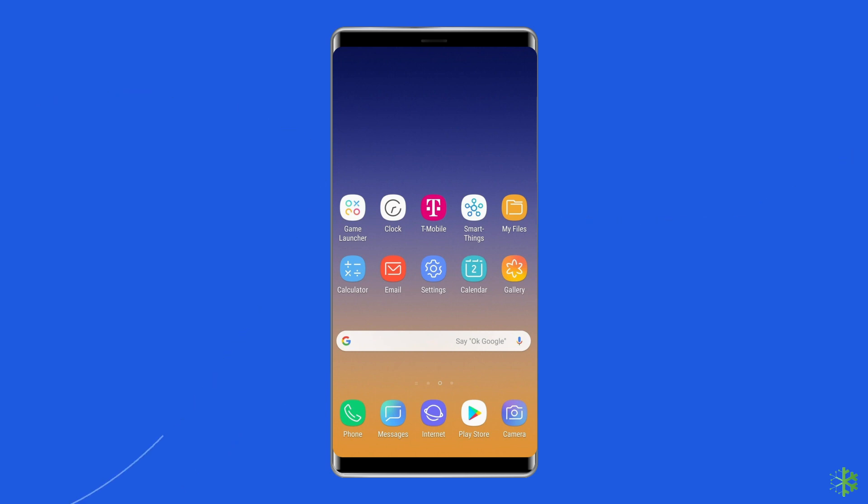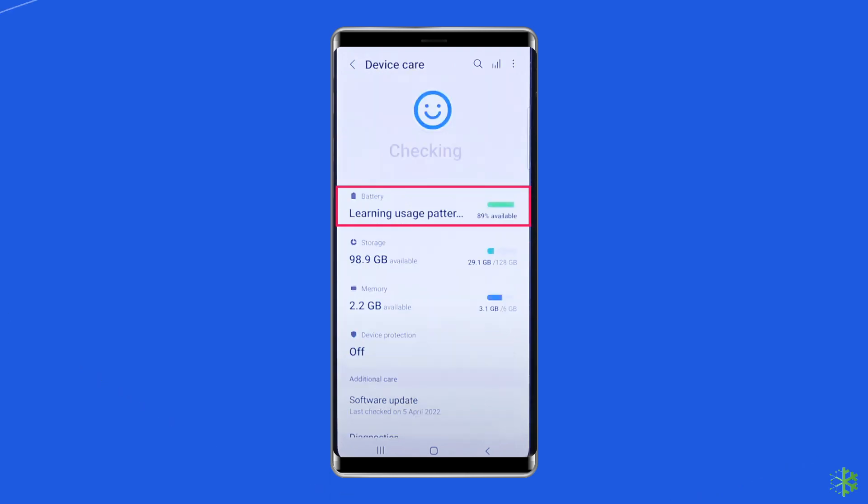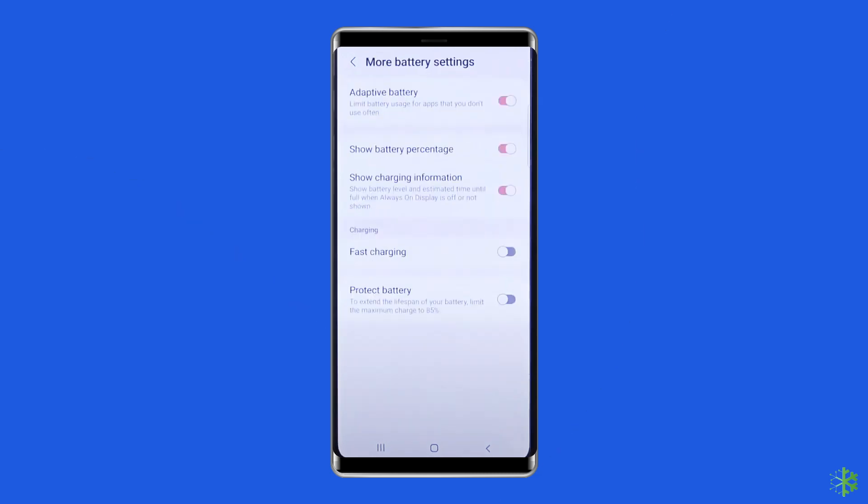To do this, go to the Settings app on your phone. Scroll down and find Battery and Device Care from the options appearing, and tap on it. Next, tap on Battery, then More Battery Settings. When the next screen comes up, ensure you toggle all options underneath the charging section. After completing the steps, try to see if fast charging will start working.